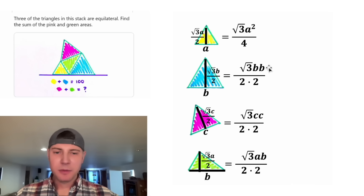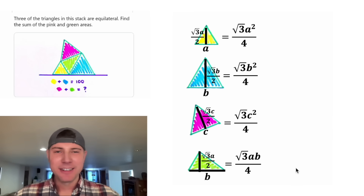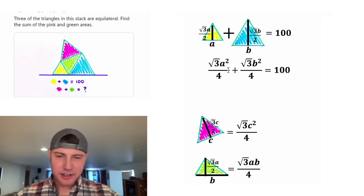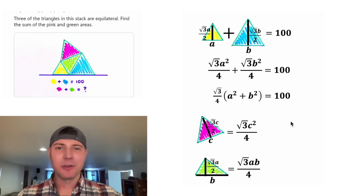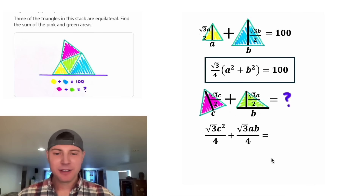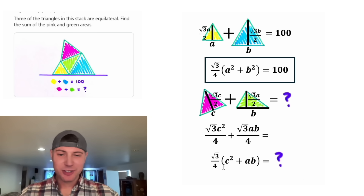Simplifying: B times B is B squared, C times C is C squared, and each two times two on the bottom equals four. So rearranging — when we add the yellow and blue triangles together we know it's 100. Both terms contain radical three over four, so factoring that out leaves A squared plus B squared. So radical three over four times (A squared plus B squared) equals 100. Let's box that. For the pink plus green — that's our question mark — factoring out radical three over four leaves C squared plus AB. So radical three over four times (C squared plus AB) equals our question mark. Let's box that too.